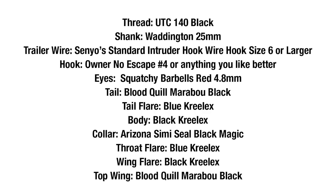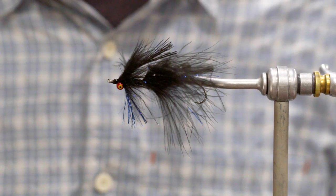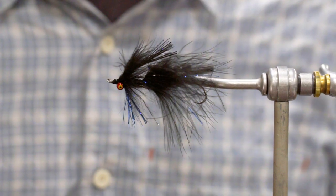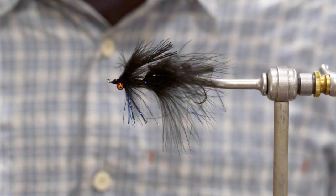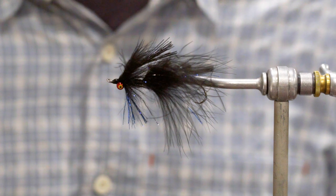Hey, this is Fred from North 40 Fly Shop in Great Falls, Montana, tying a fly today I call the Flare-aboo Trout Spey. The Flare-aboo Trout Spey is a pattern that's basically the same as my jig version which I've tied recently.